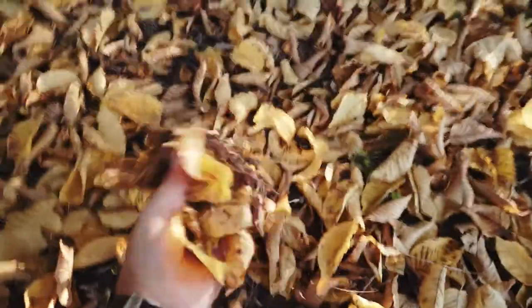Yeah, I guess autumn is already here. There are a couple of things I really love about autumn. One of them is the fact that you can use all sorts of clothes, you can layer stuff up and it always looks really cool. The second thing is of course — look at these colors, look at these beautiful colors, look at that light.